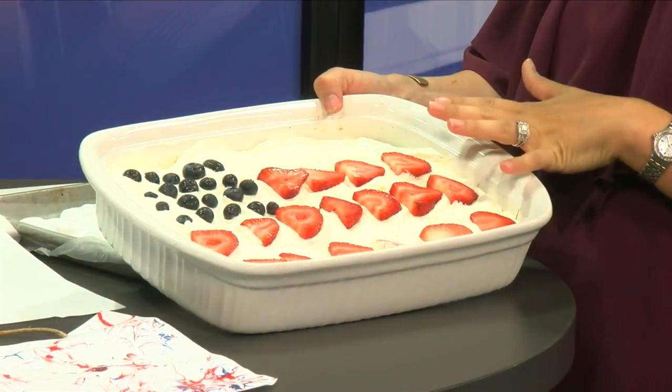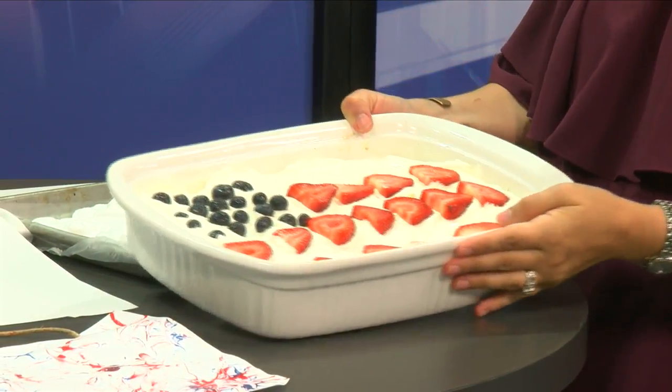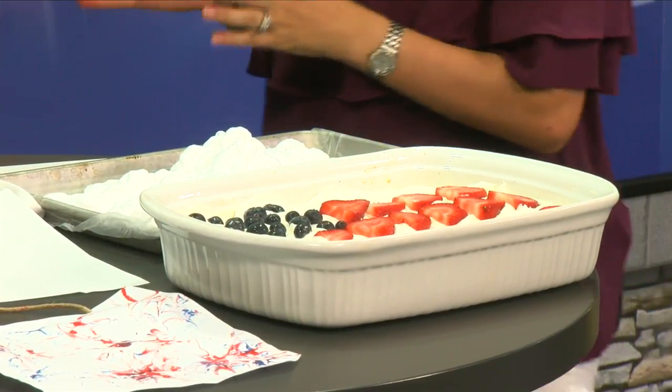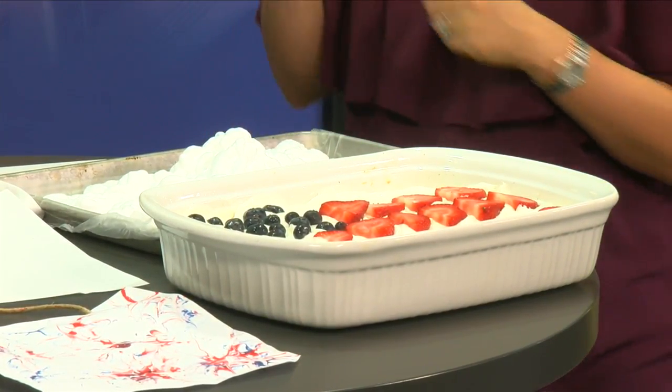Especially if you guys are headed out to a barbecue that day, get the kids involved in doing a little dessert. Pinterest has tons of things — I'm a Pinterest queen. Sometimes they don't always turn out great, but the kids would love to make this. It's just a vanilla cake or a yellow cake underneath, Cool Whip on top, strawberries and blueberries, and you have an American flag. They can do it from step one all the way to the end — help with the batter, bake the cake. It's good fun.